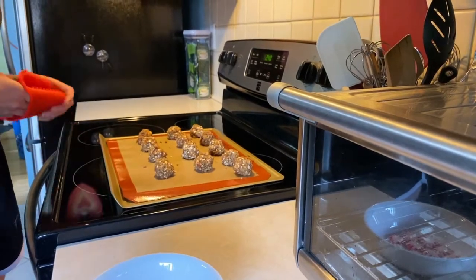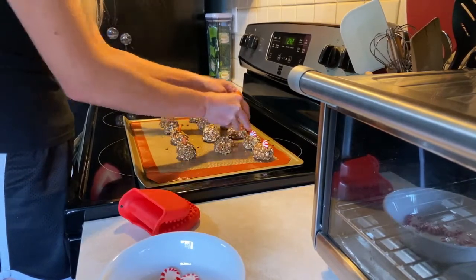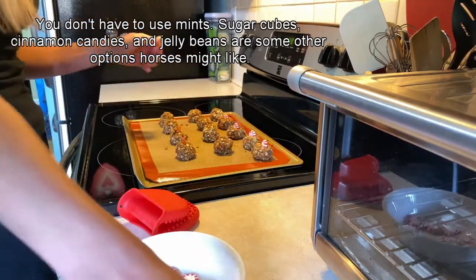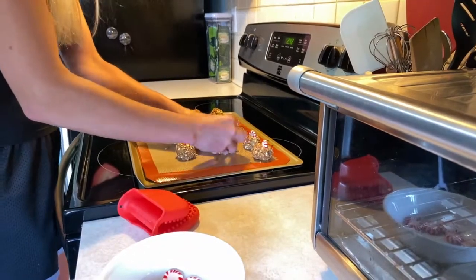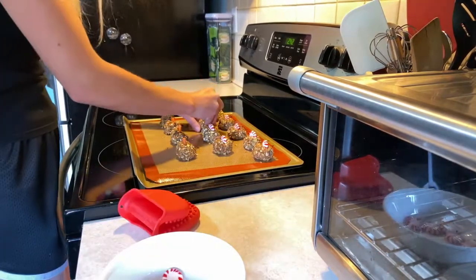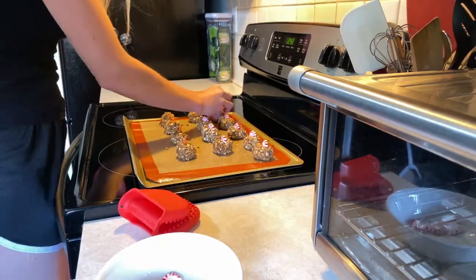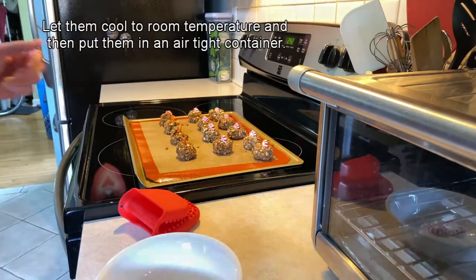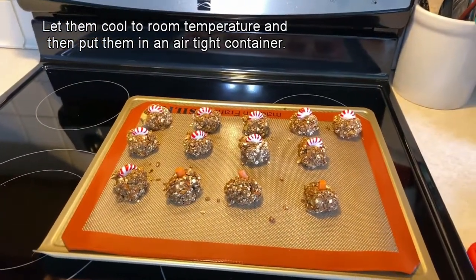All right, just coming out of the oven, looking great. Now we're going to take our mints — we'll do three of these for Otis since they're big, and I'll do the rest for Piper. It helps to kind of hold the treat together while you're pushing it in there. There we go — now they are all done. All complete and ready to be eaten.